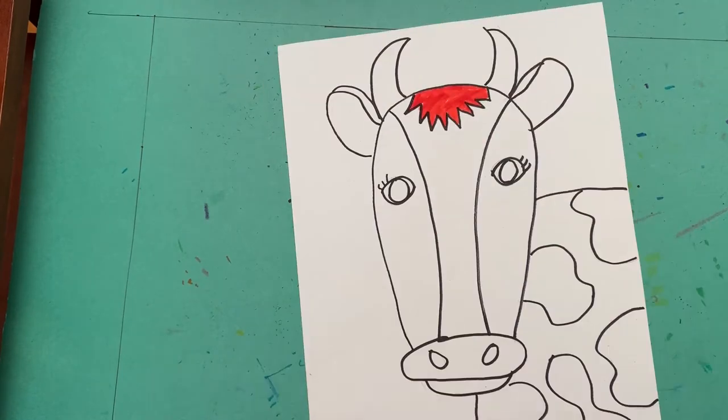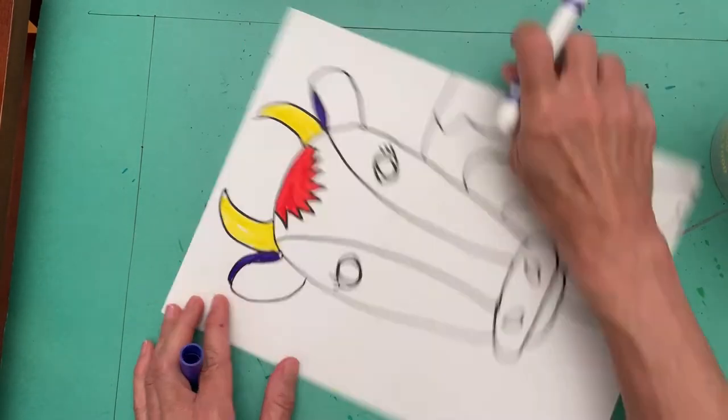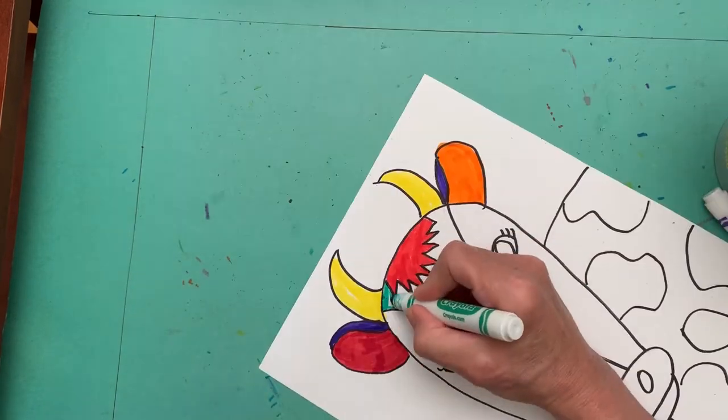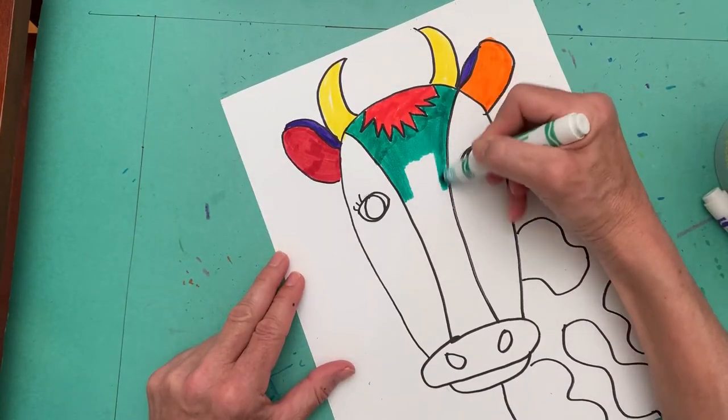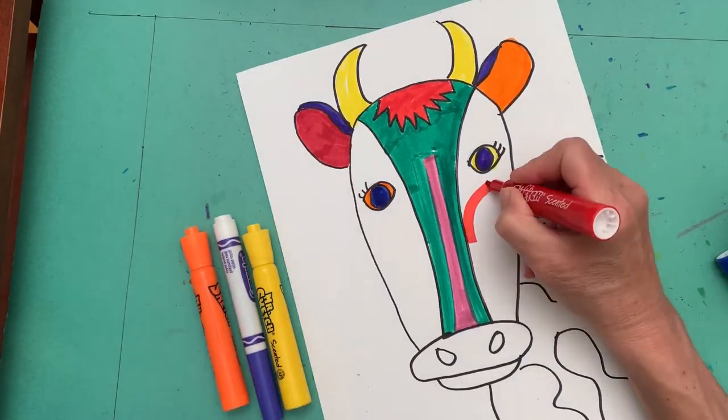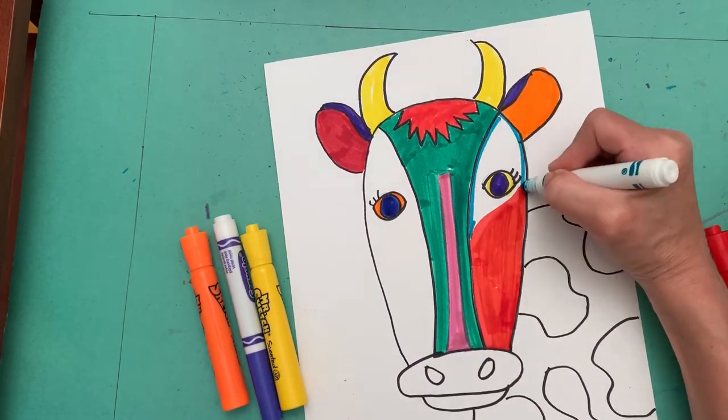If you think that you might want to make more than one copy of the cow, or try it in different colors, now would be the time to make some photocopies. After you've done that, it's time to start filling in the colors.